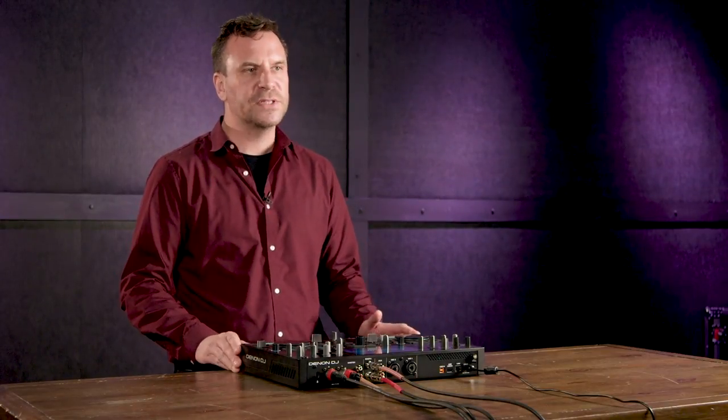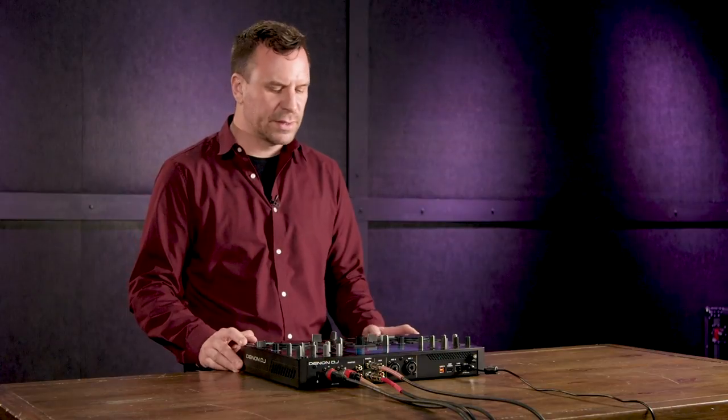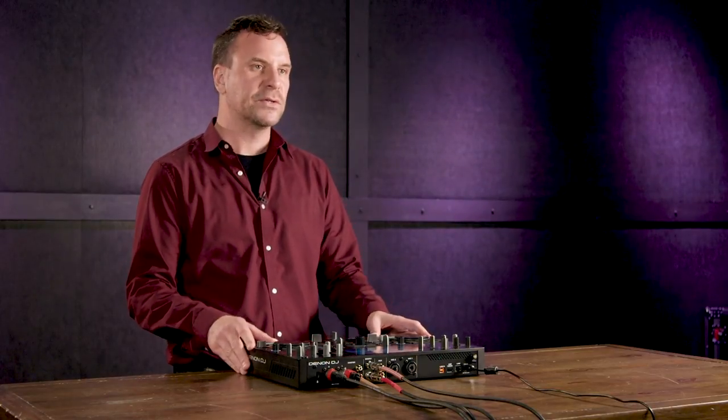Hi, this is Stu from Denon DJ. We're here at Sweetwater Sound checking out an industry-first: the Denon DJ Prime Go, a fully standalone, battery-operated smart DJ console.